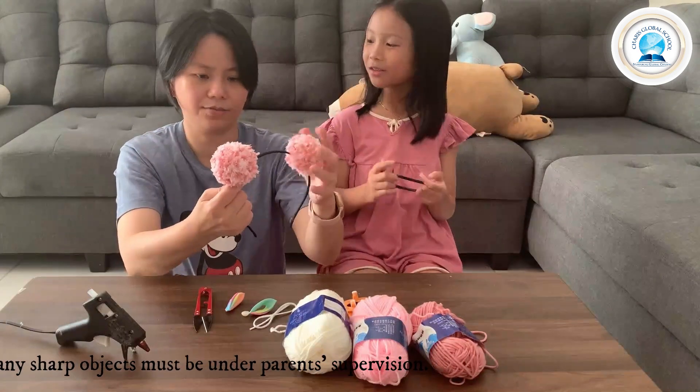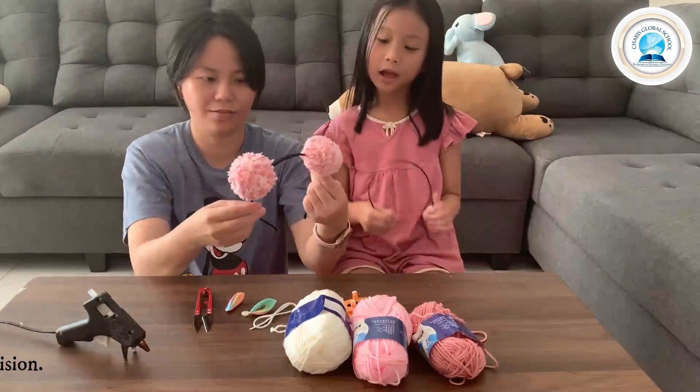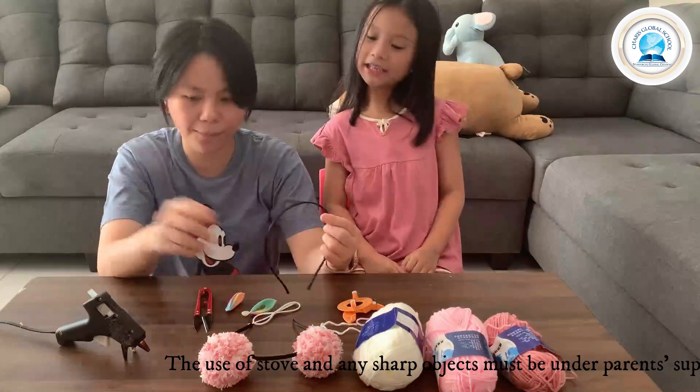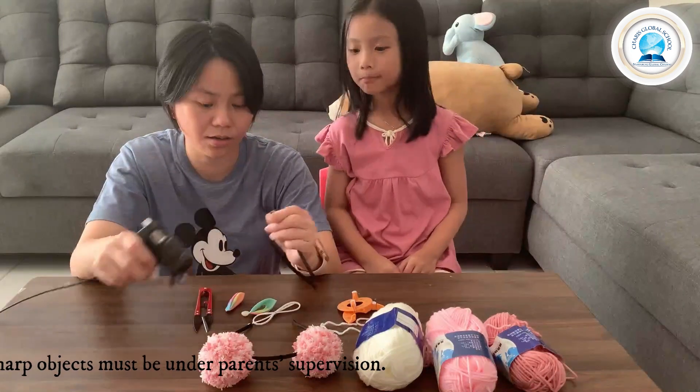And then you can put it on. When you're waiting, you can do the other headband. The other headband is the bunny. The bunny is very easy to make.